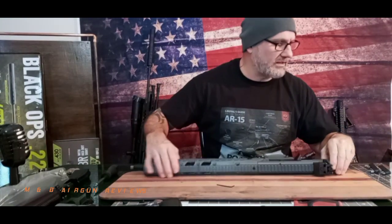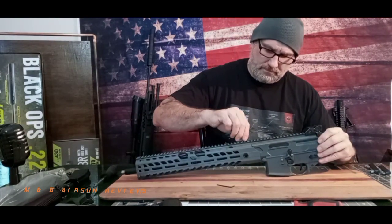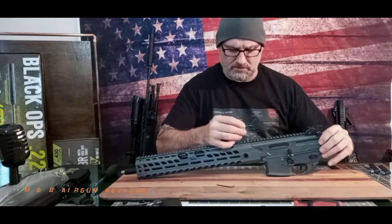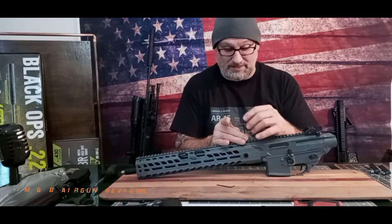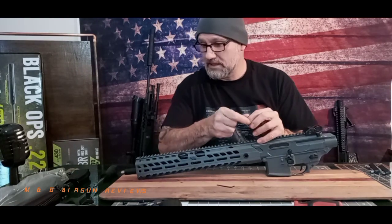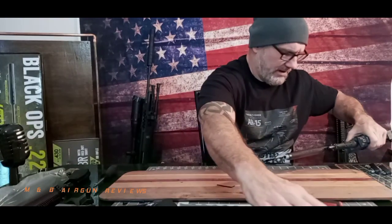Let's set those screws to the side. The bottom is done, and now we've got to find a key that will fit the top — and I'm hoping this one does the trick. Not only does it do the trick, it's loose already — it's not even tight. Something tells me when they put this gun together they didn't tighten anything. So that's the top one. Now theoretically this should slide off — and there we go.